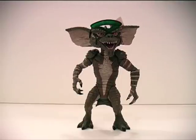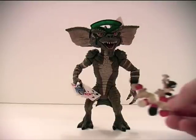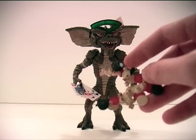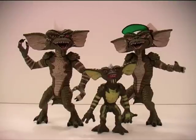And the poker player's accessory — he came with a hand of cards which sort of fit in his hand, and a whole pile of poker chips, popcorn, and Oreos. So that's Stripe, the poker playing Gremlin, and the vintage Stripe successfully shown off as part of day one of Gremlins week. Stay tuned for tomorrow's instalment, and as ever, please don't forget to comment, rate and subscribe. I will see you tomorrow, hopefully.